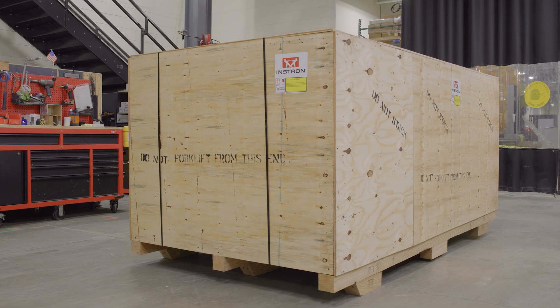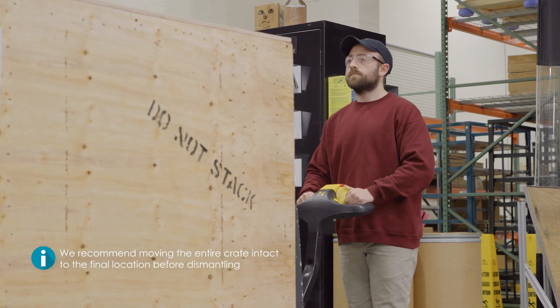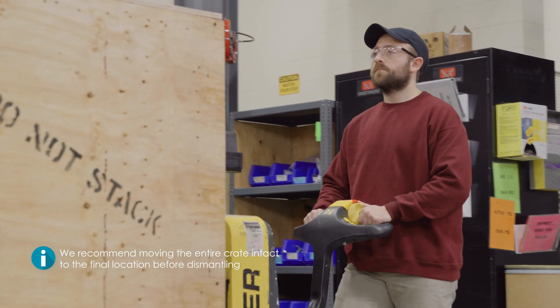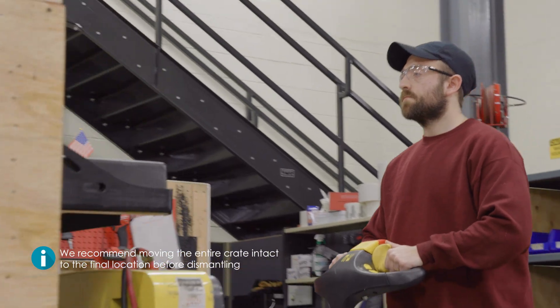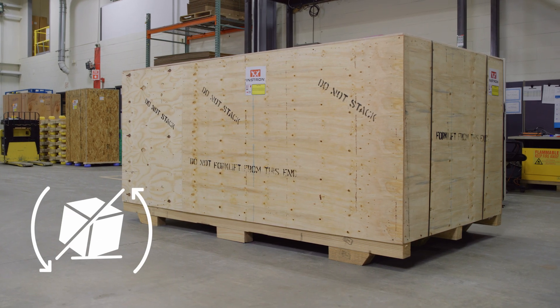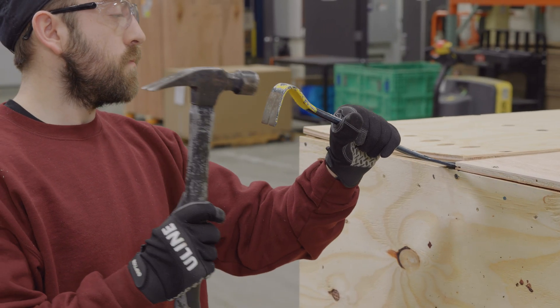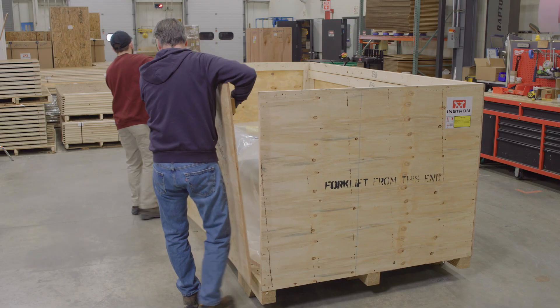All floor models ship in the prone position in wooden crates. If space allows, we recommend moving the entire crate intact to the final location before dismantling. The crate should always stay in the correct orientation and never be turned on to its sides. To dismantle the crate, begin with the top and then remove one side at a time.